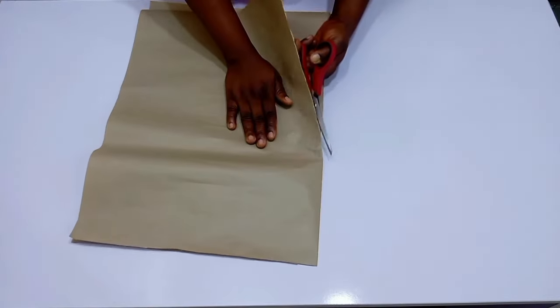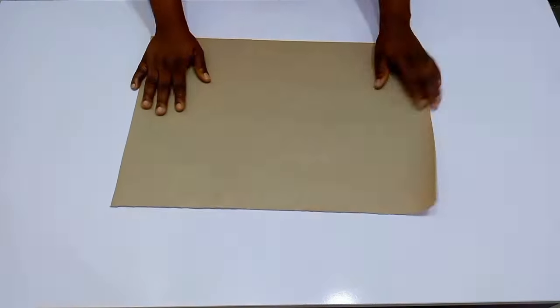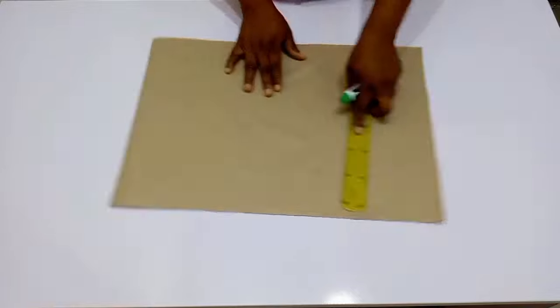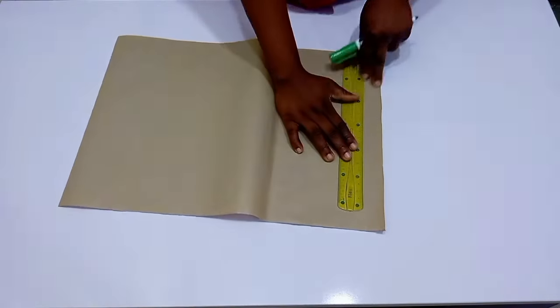I don't know if you understand what a modesty panel is, but it's actually for modest people that don't want the back of their corsets to be open. In that case, you create a closure to cover up your back. This is what we are going to be making today.